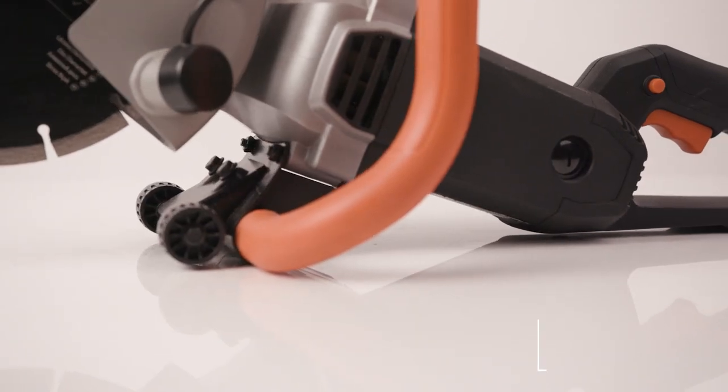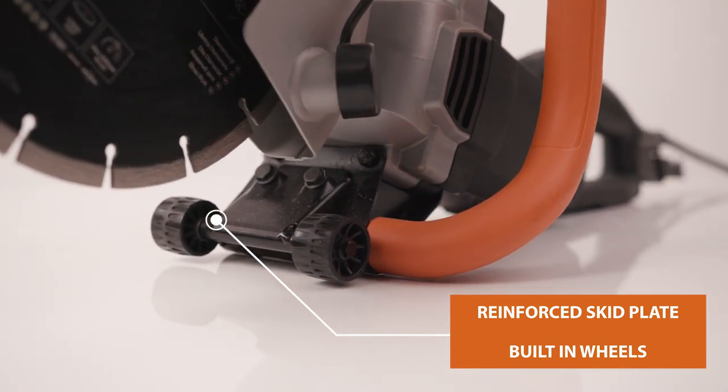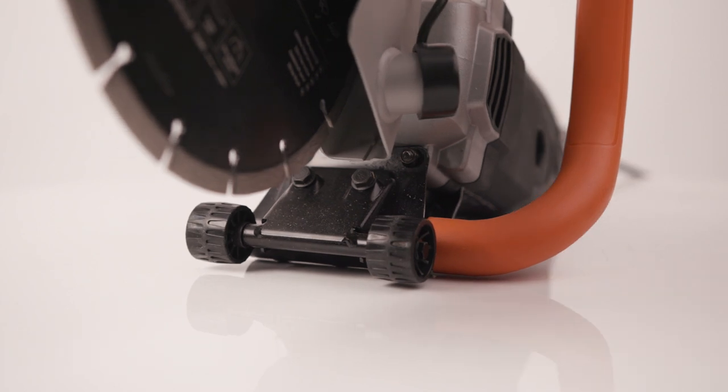An innovative feature added are these built-in wheels. These will aid you to allow for greater accuracy of the cut, whilst also relieving the stress on your back.